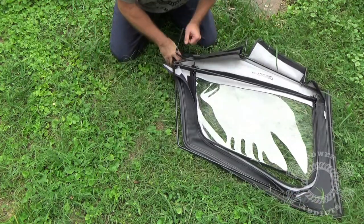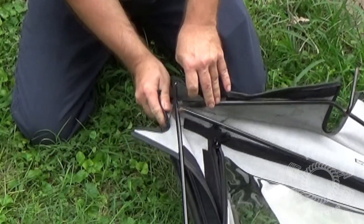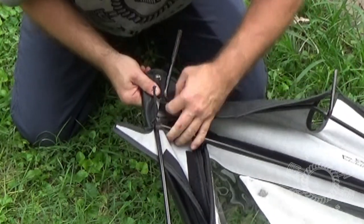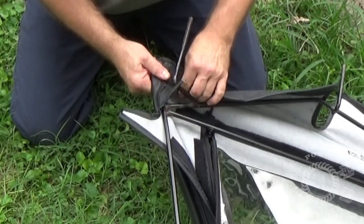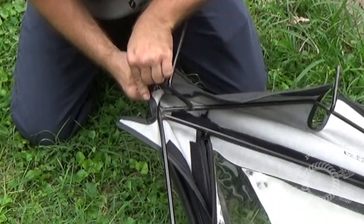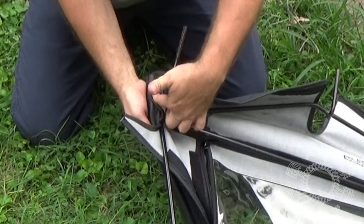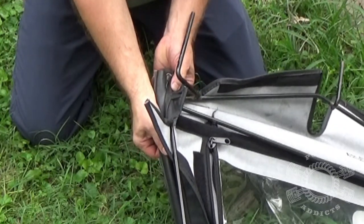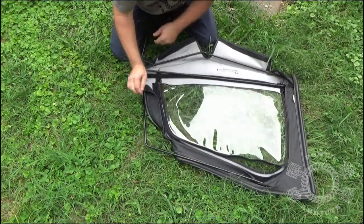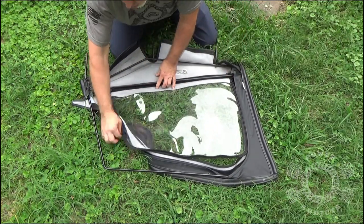Sometimes that's easier said than done. Be careful how you pull your material too because you don't want to pull in the wrong place and start tearing your material. Get over past that, get that rod in, tuck down inside there, then you pull up like this. You can feel the rod when it bottoms out right there — it's right above that snap. So you've got that corner, you've got this corner tucked in, now we've got to do this corner.